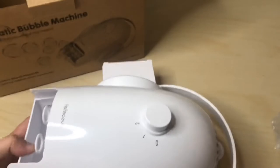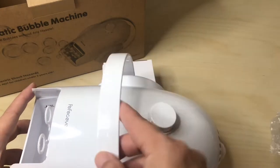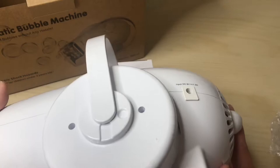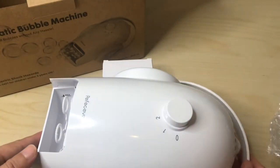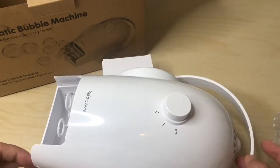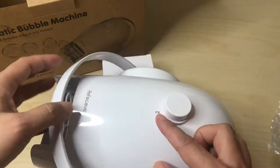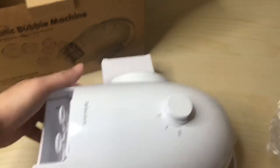So as you can see, this came in black, white, and maybe a red color, but I went with white — I just wanted something clean that can go with whatever motif. This arm is pretty cool because it pushes out and then locks right there; you can adjust the angle.